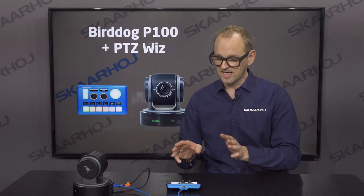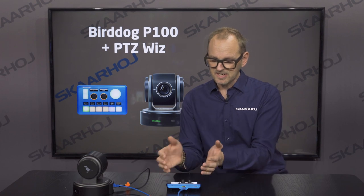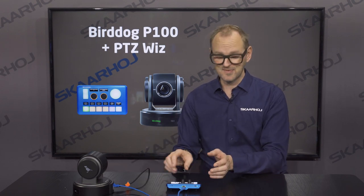Same with the zoom rocker — I can zoom in and I can zoom out. Very nice. Very sleek and minimalistic interface.